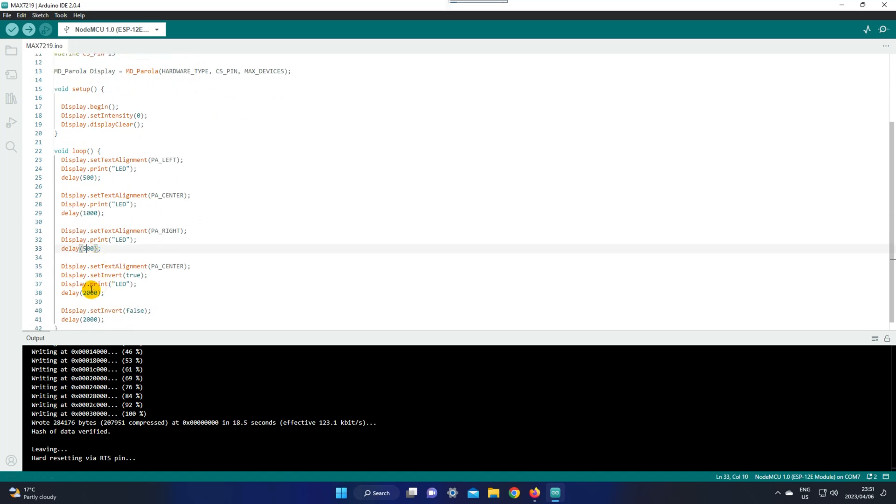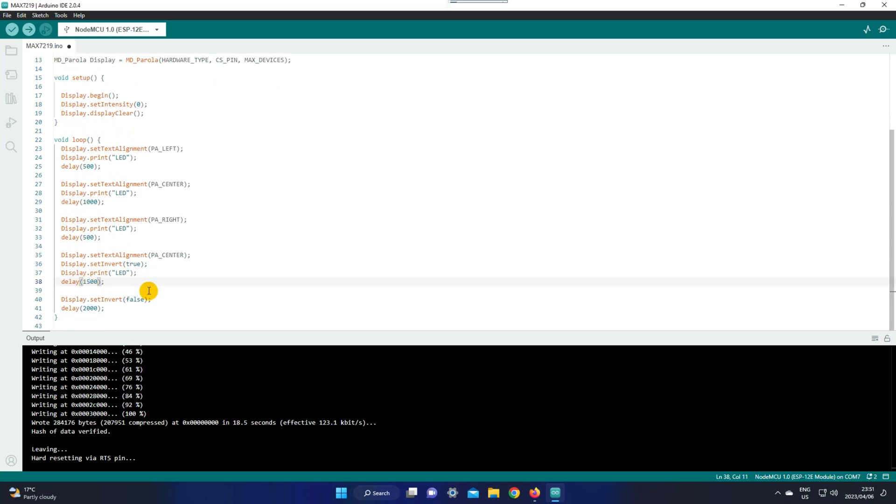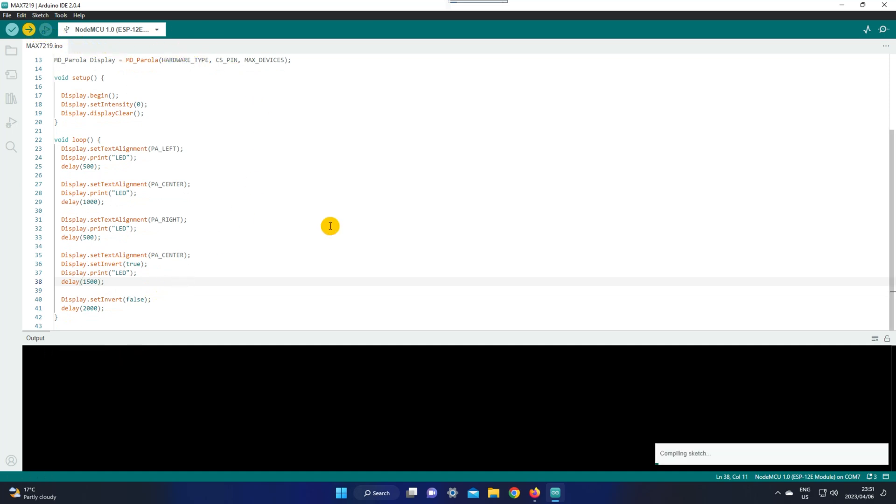I'm going to change the delay to half a second, and then the final sensor I'm going to change to a second and a half, which is 1500. When you're done, go ahead and upload the code, and you will see the difference and the result after it's done uploading.